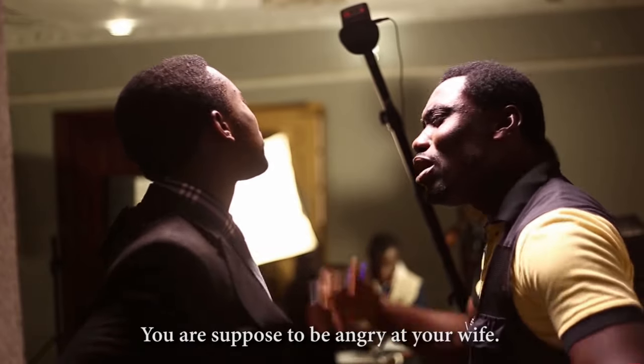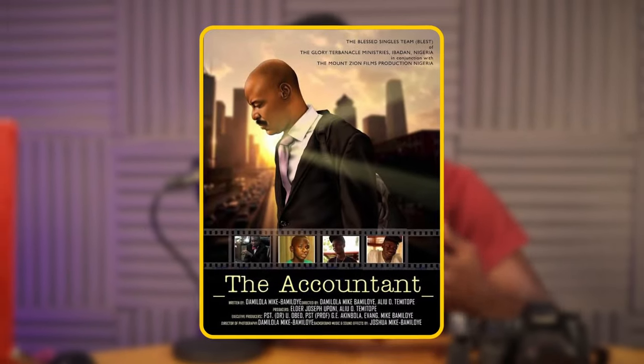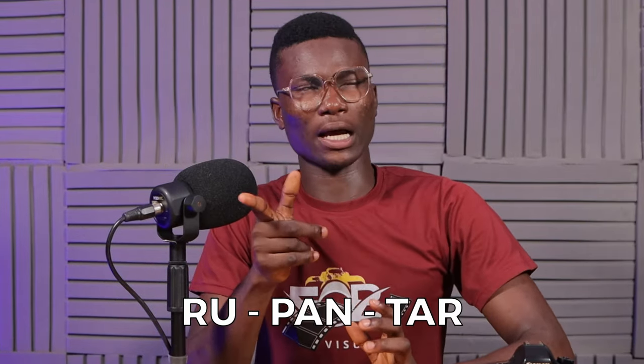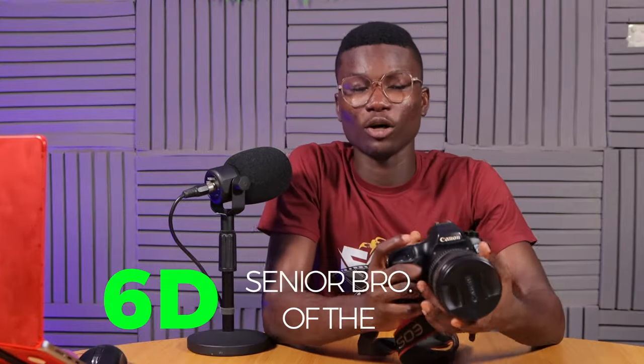The Canon 60D was gotten around 2011-2012 and used up until 2015. In that space of three years, many movies were shot with it. We have Bosom Fire, The Professional Actor featuring Joshua McBamiloye J. Mikey, The Accountant, The Manager, and also Rupanta — which comes with a fun fact: it's actually a Monzaion movie that was shot in India. We also have Amoni Deal and Sunset at Midday.